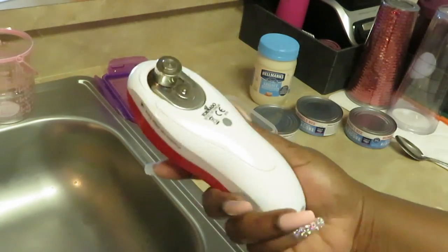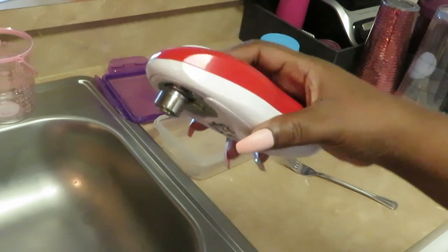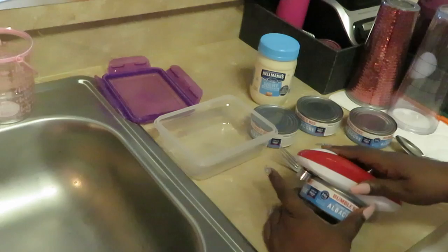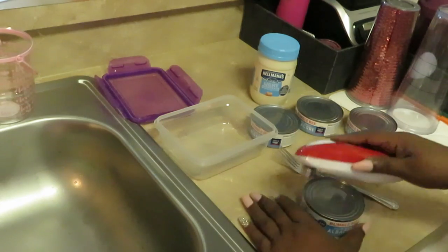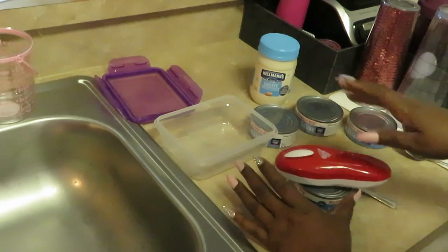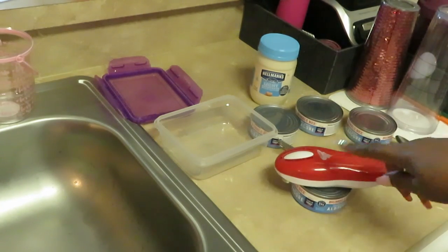I have my little handy dandy can opener here. I love this — it opens the cans for you and it dulls the edges so they're not sharp and won't cut you. I think I got this from Dollar Tree. It was like regular price at 20 bucks and I got it for a dollar on clearance — y'all know me and clearance!